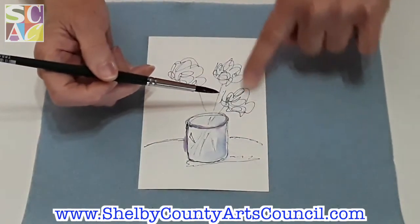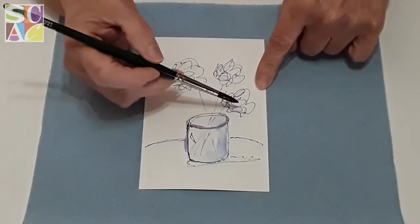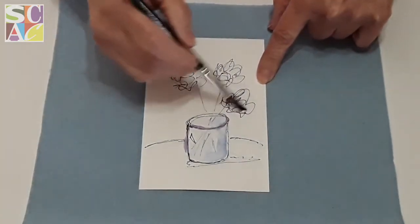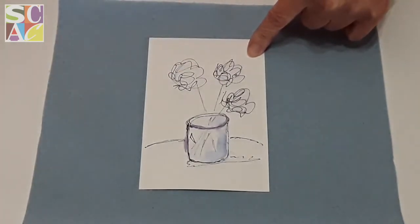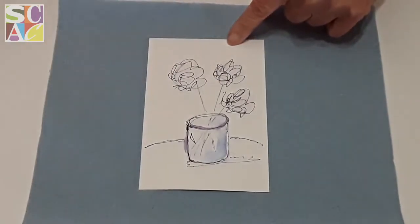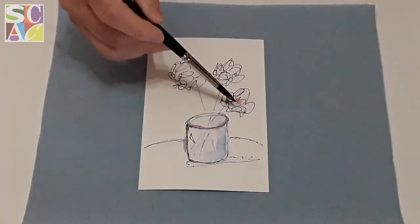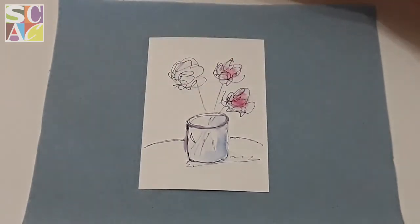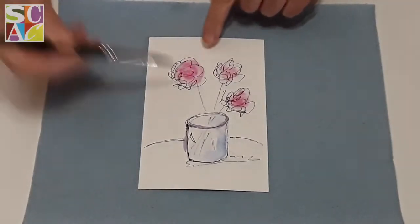For the flowers — this is super technical here — I'm just going to put a little bit of water in the center of my flowers. I use a Sharpie permanent marker so they don't bleed, and that's why you can do this this way. What I'm going to do is take a light color of red and just drop it into the flower, and let the water do the painting for you. See how it spreads out? If it spreads too much, you can take your brush, press it down, and it sucks up some of the water.